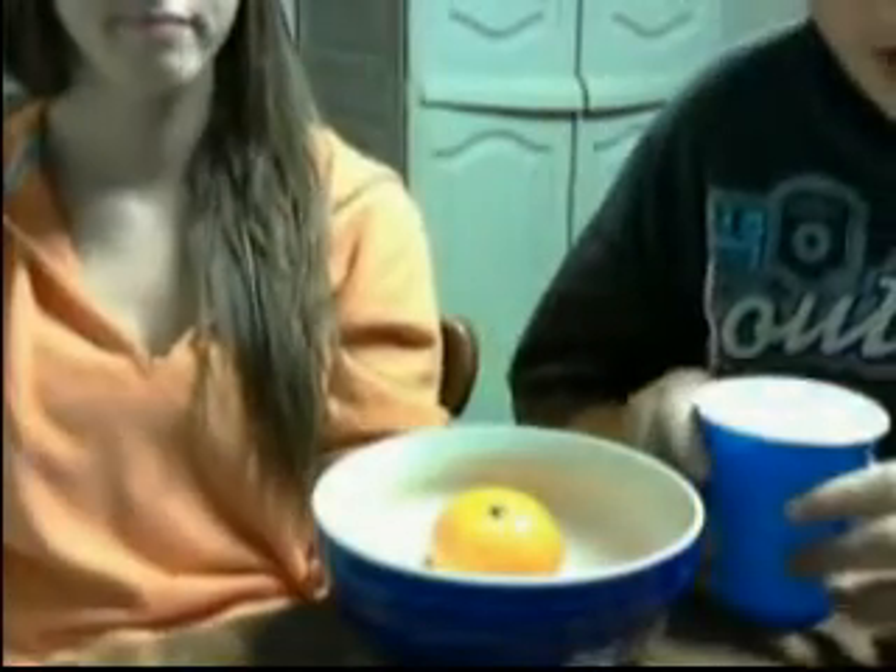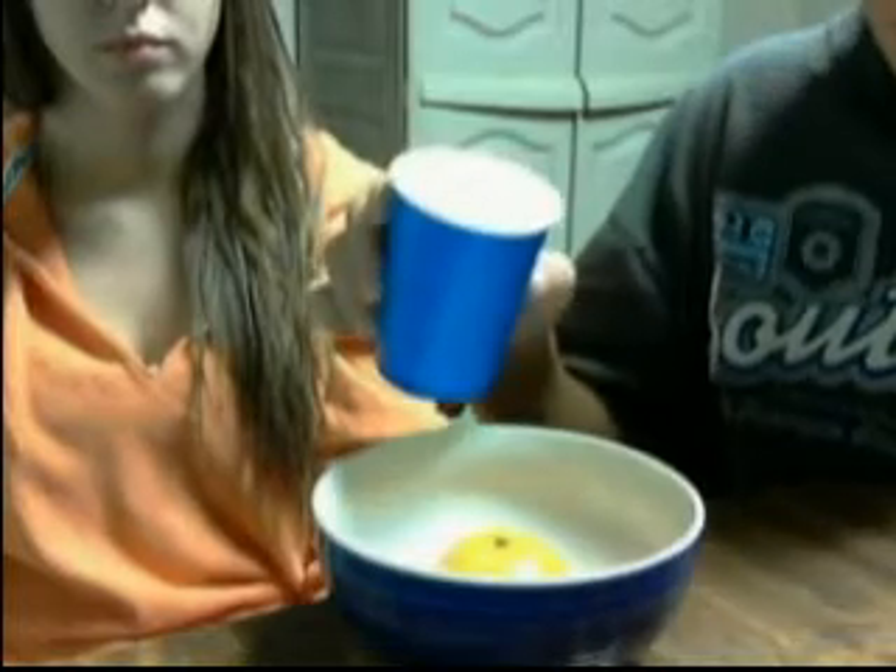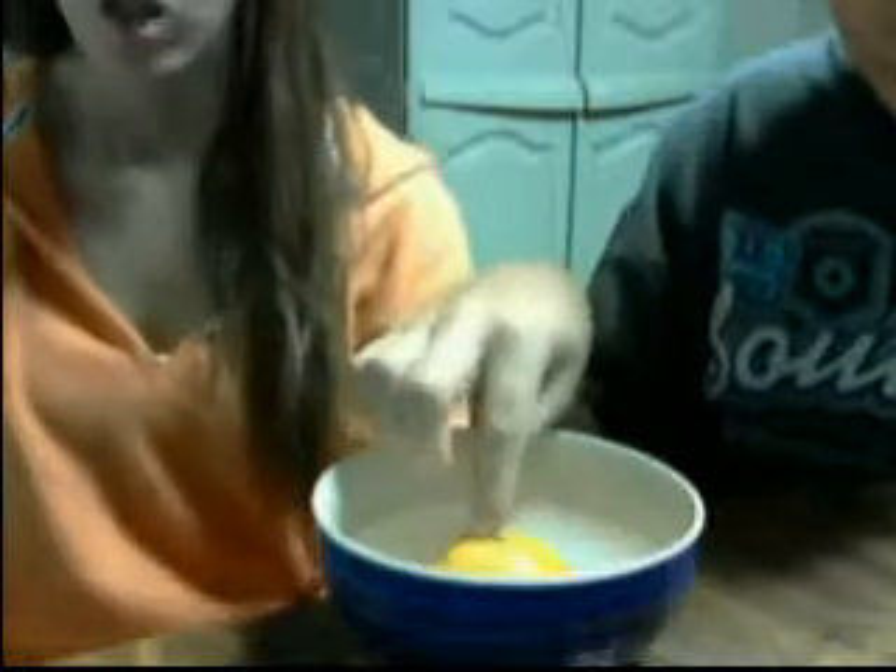What you will do is you will take it like so, and you will pour it. Make sure your orange is directly in the center of your bowl, and you will pour the water down onto it. That's what you do — just like that. Then you've got to make sure you get that extra salty goodness all up in there.